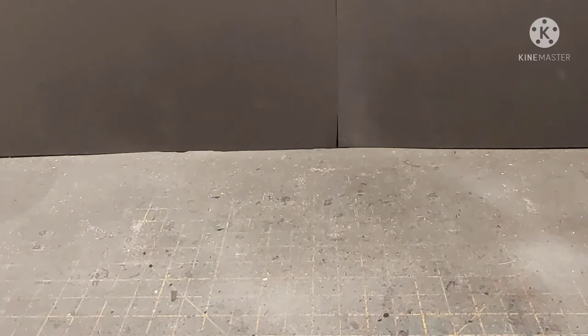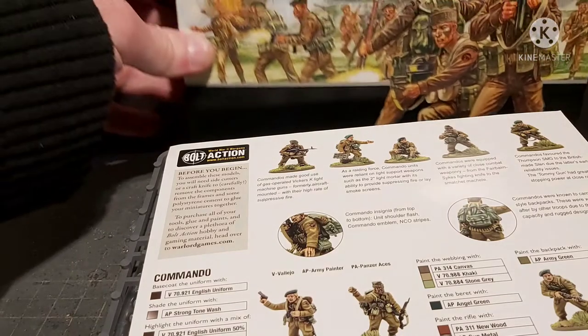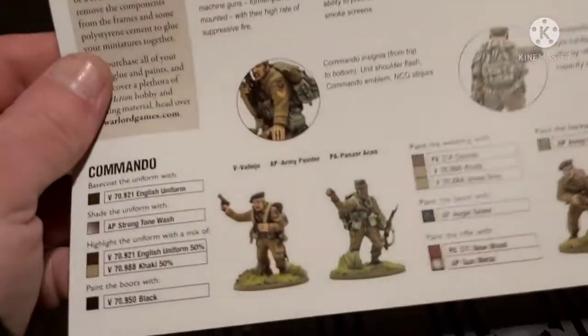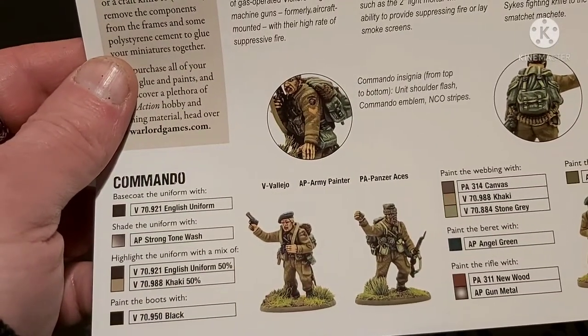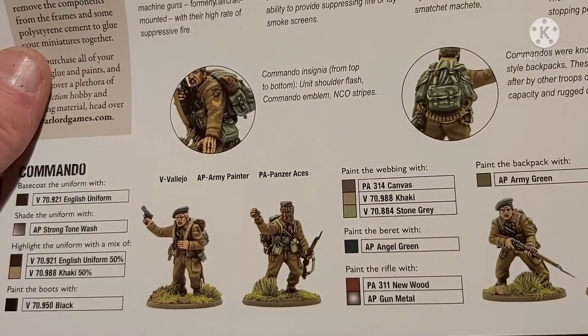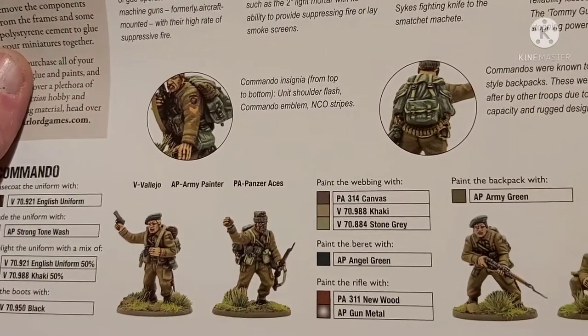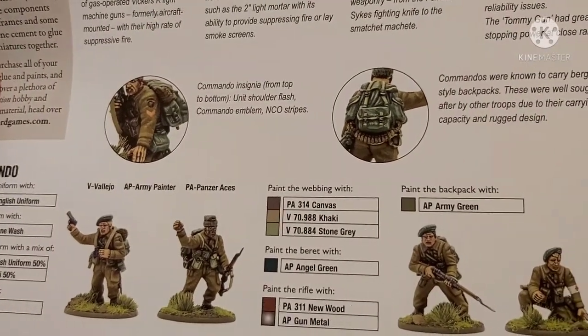Bear with me one moment, the plastic's fighting back. So here's the contents of the box. Right, so here's the instruction leaflet — we've got the bag which again is showing you all the colors and some lovely painted miniatures, and all the decals that I can never be bothered to put on because they're just a faff and a pain when they're this small. If I do it I'll probably just paint them on.